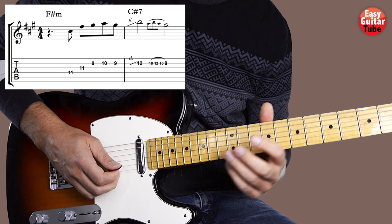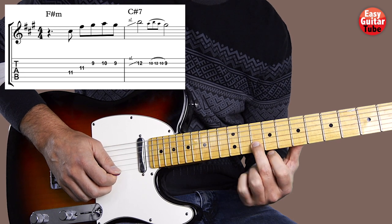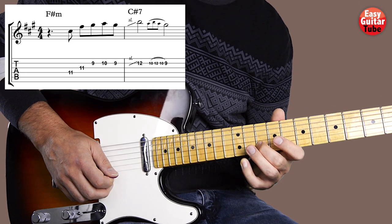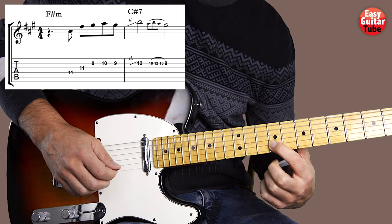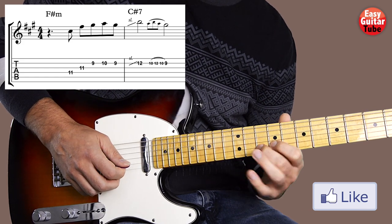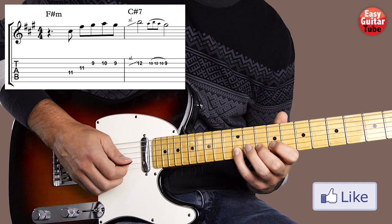After that we come to the most difficult part of this solo. We're going to put the middle finger on the 10th fret on the 2nd string, and we do a hammer-on to the 12th with the pinky finger, pull off to the 10th, and pull off to the 9th. The hammer-on and pull-off is when we hit the strings with the left hand and don't pick with the right hand.